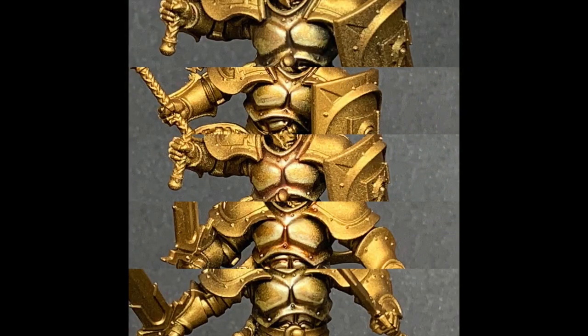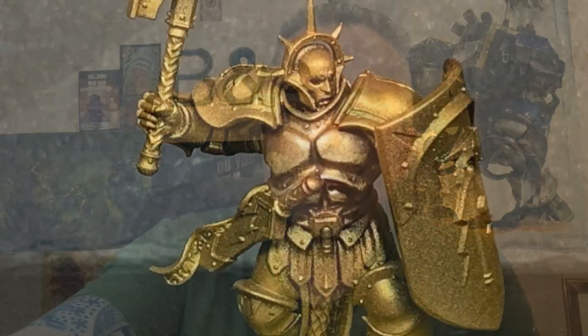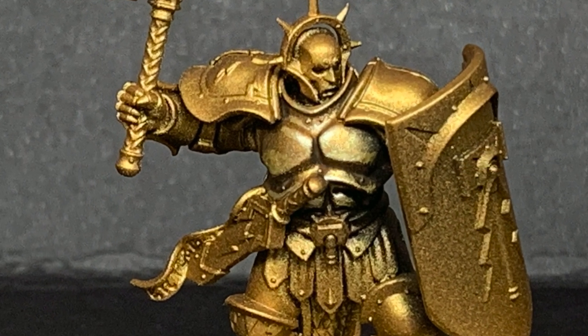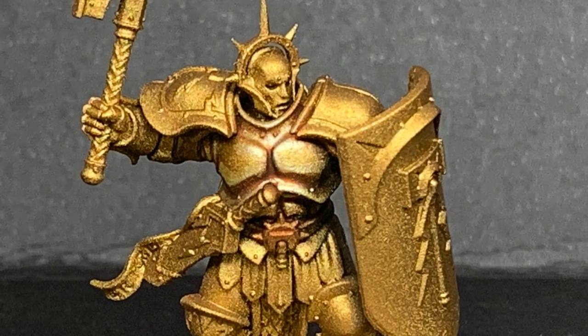Finally we're going on to the Nuln Oil Gloss, just doing highlights quickly on this one. So here we have the Agrax Earthshade, Agrax Earthshade Gloss, Reikland Fleshshade, Reikland Fleshshade Gloss, and Nuln Oil — you can see all five laid out for comparison. Hopefully you've found that useful. Thanks for watching — if you enjoyed the video please give it a thumbs up and subscribe so you don't miss future content, and consider subscribing to our other social media linked below. If you'd like to support us, please think about going to our Ko-fi page where you can buy us a brew — thanks very much.